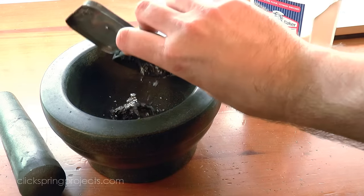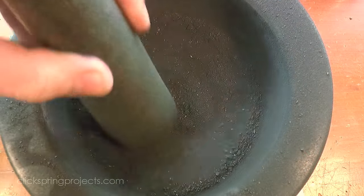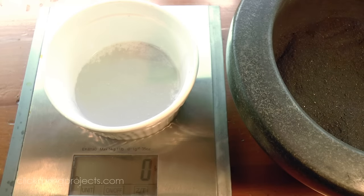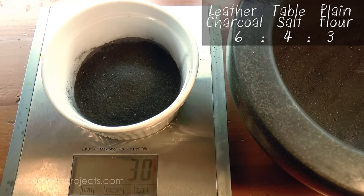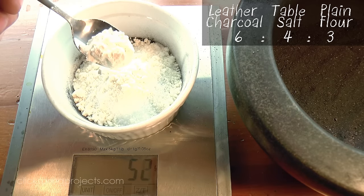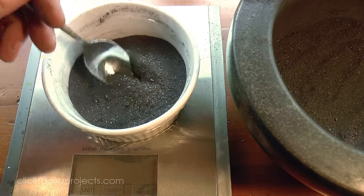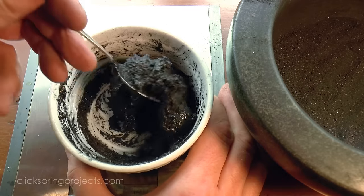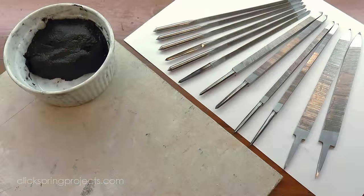The charcoal was then ground into a fine powder in preparation for making the carbon pack. I mixed the carbon powder with salt and flour in the proportions listed on screen, and then turned it into a paste with a small amount of water. That paste was then packed around the file surfaces and left to thoroughly dry.